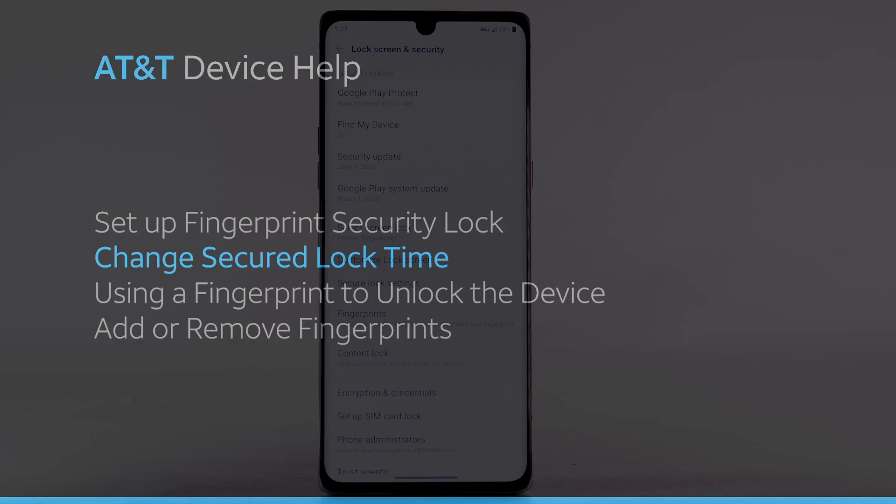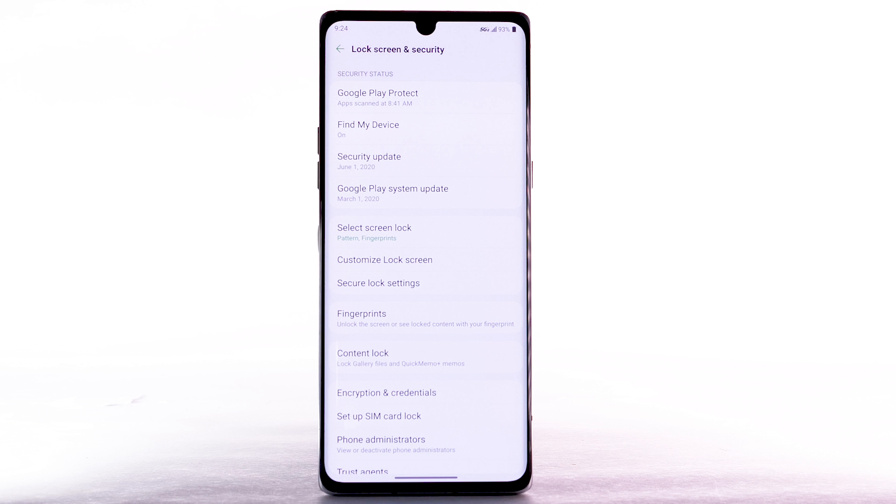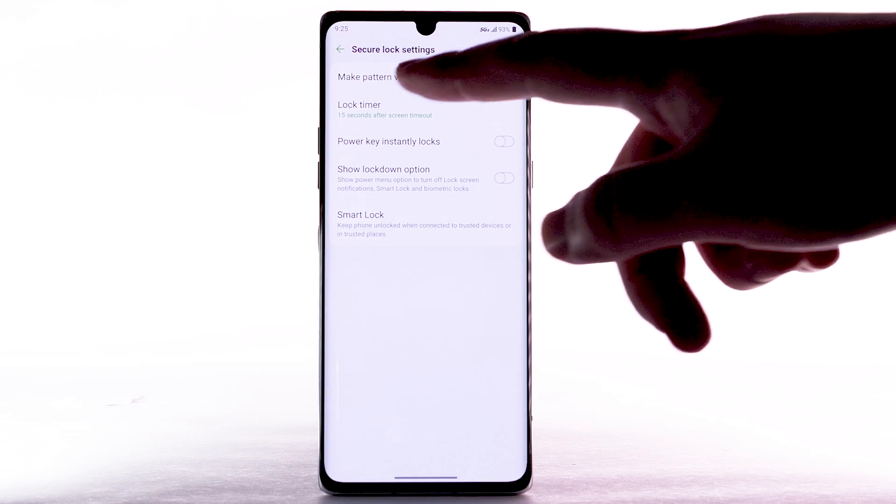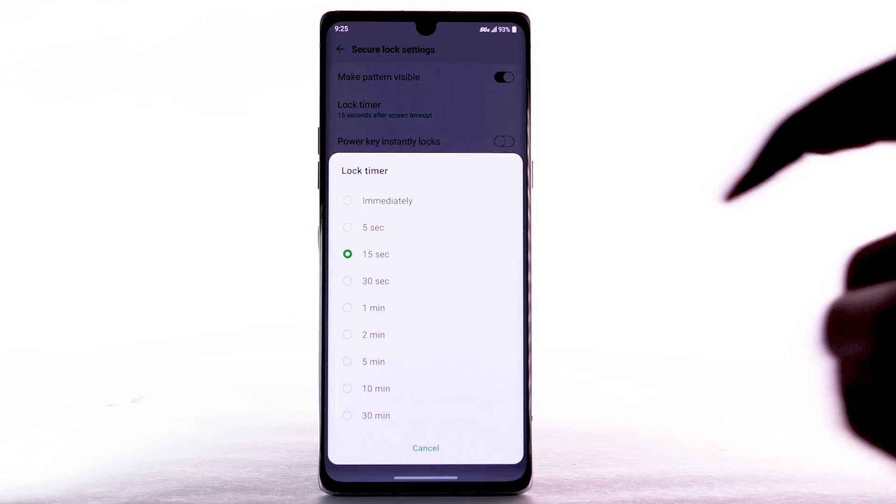Change Secured Lock Time. To change your lock screen time, from the Lock Screen and Security screen, select Secure Lock Settings. Select Lock Timer, then select the desired option.